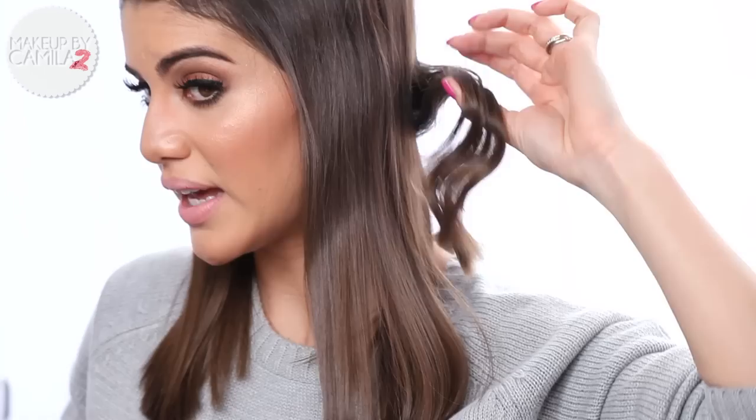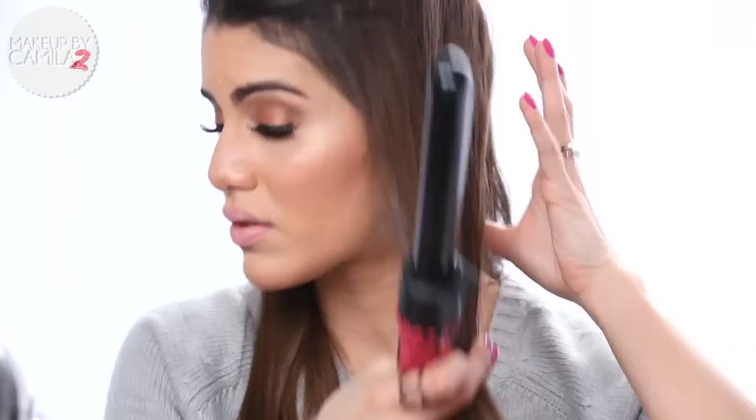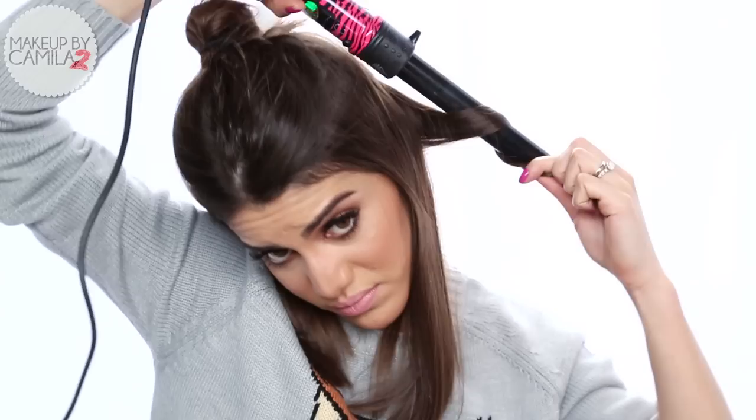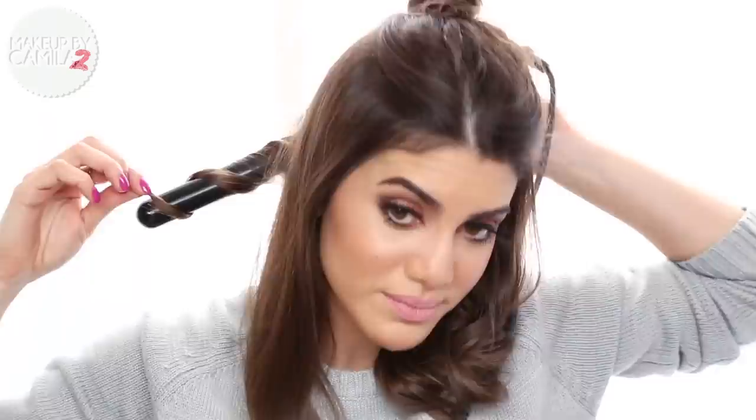And you have the curl — you can see that the end is straight. After the whole hair is done it will give it a really nice effect. I'm gonna do this on the whole hair, taking another section, starting from the top always, holding the end straight. Put some music on because you're gonna get bored! Now my hair looks like this and you can already tell it's a very natural curl.